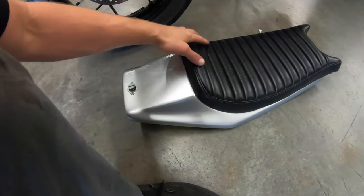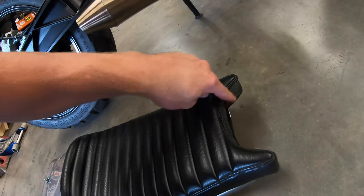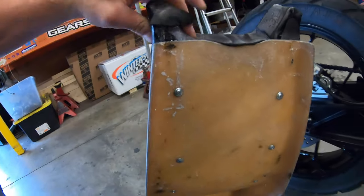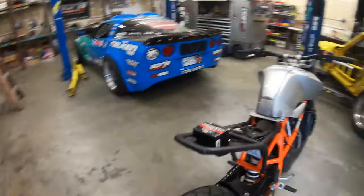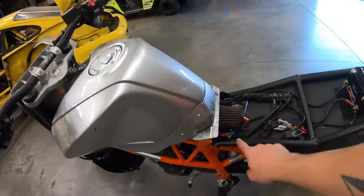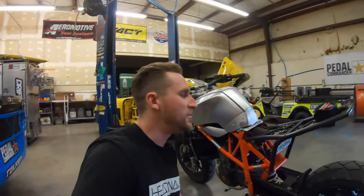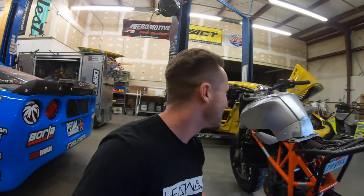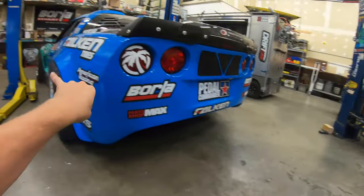I got somebody to make this seat for me. He used to build seats for local flat track Harley guys. A friend of a friend knew this retired old guy in Morgan Hill who works out of his garage. He built the seat pan, stitched it, did the pleats, and notched around the tank. Underneath here, this is the main part that me and one of my buddies actually built on this bike.